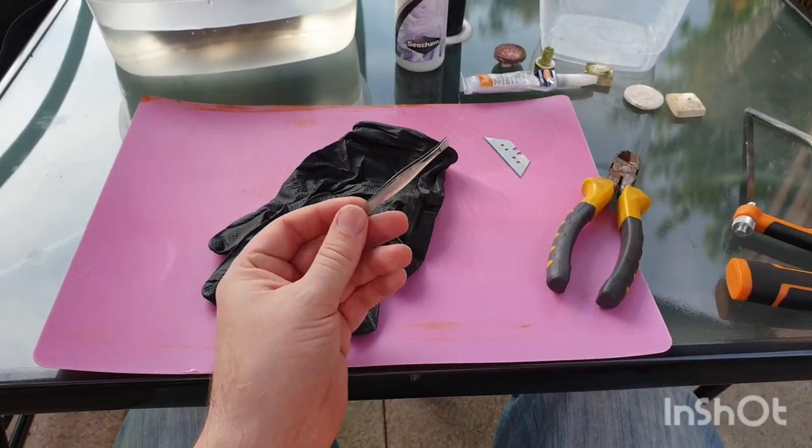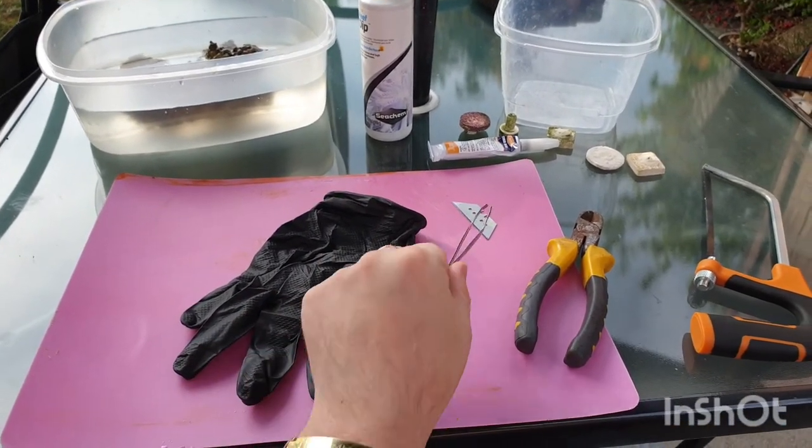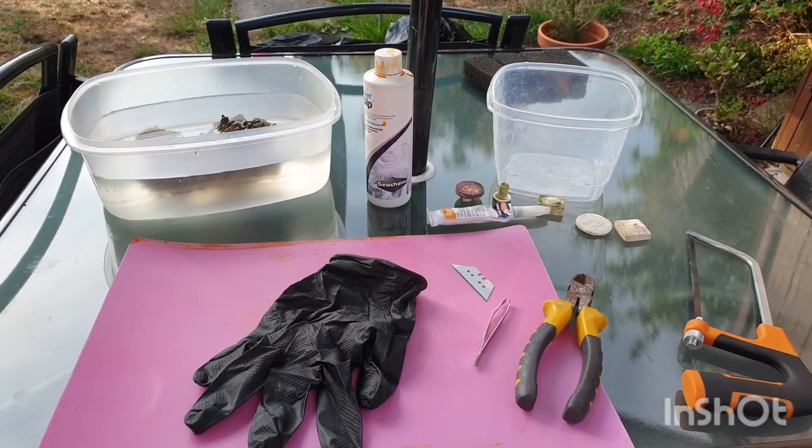Got some tweezers so we can put the polyps on plugs if we've got some. We've also got a razor blade to cut the base of the polyps.